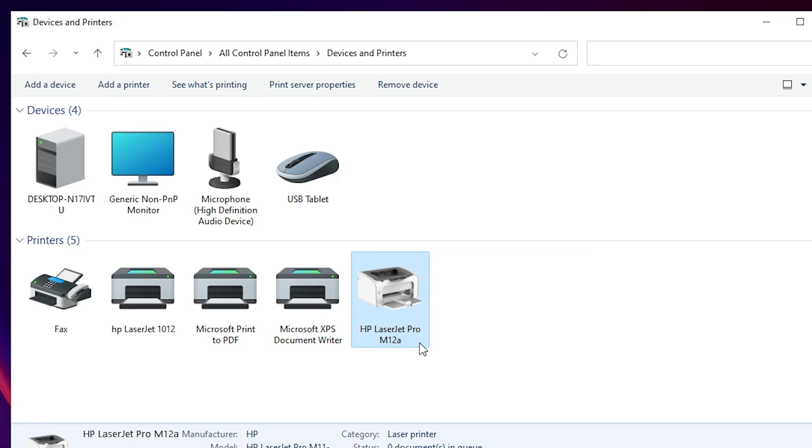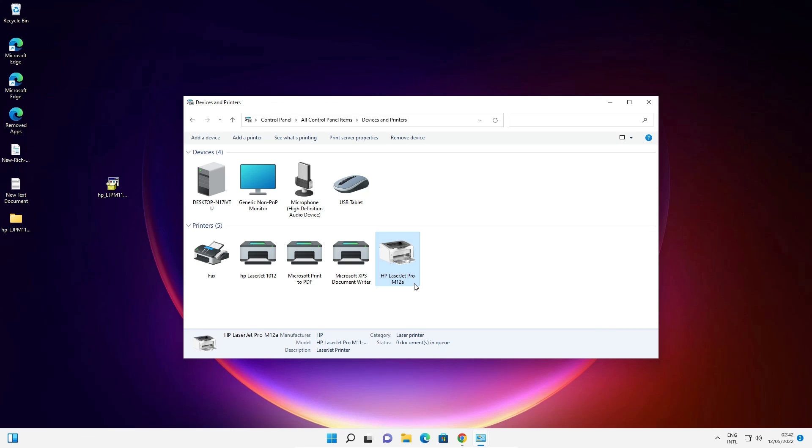This is the simplest way to download and install the HP LaserJet Pro M12A printer on Windows 11. Thank you for watching this video. Don't forget to like, share, and comment, and please subscribe to the channel.